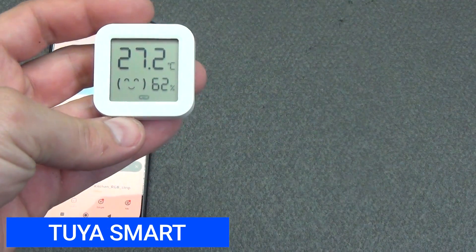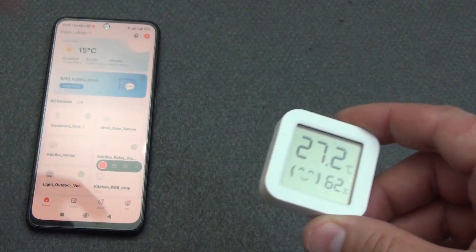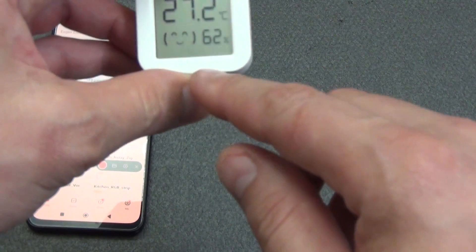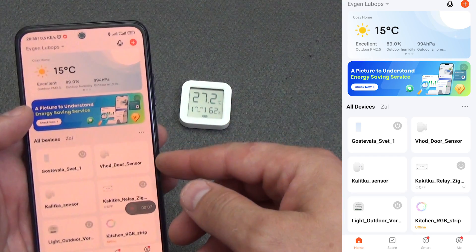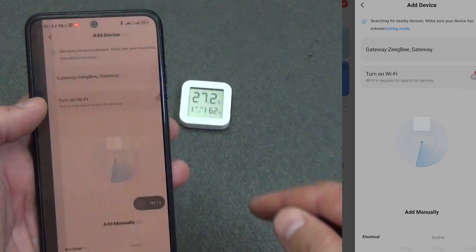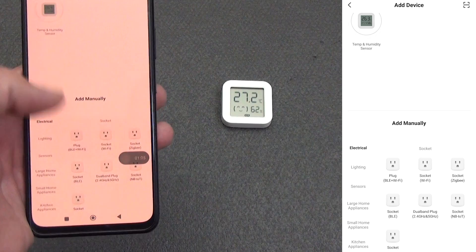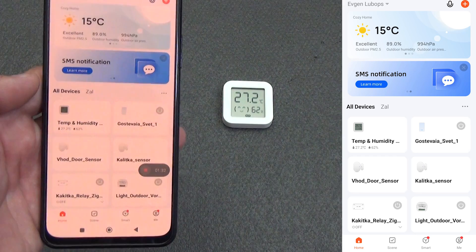Let's connect the sensor to the Tuya Smart smart home. Do not forget that our sensor works on the Zigbee protocol, which means you need a Zigbee gateway — you will find a link to it in the description. We switch the sensor to pairing mode by holding the button on the back until the pairing indicator starts flashing on the display. Now we go to the Tuya Smart application, click plus and add device. The sensor will be automatically found; select it and add it to the ecosystem. If it is not found automatically, select any device with the Zigbee connection protocol and follow the instructions.